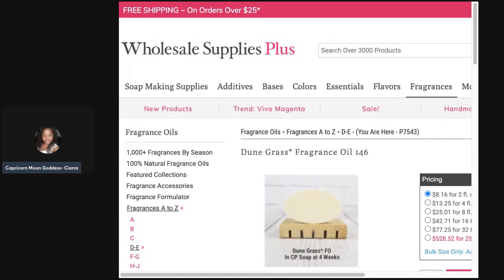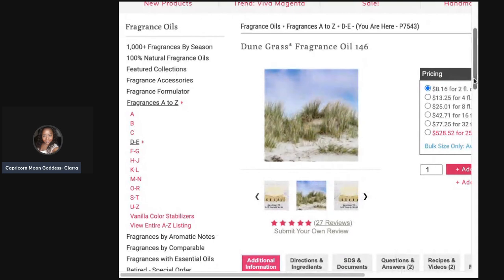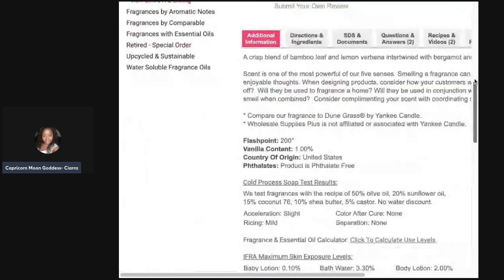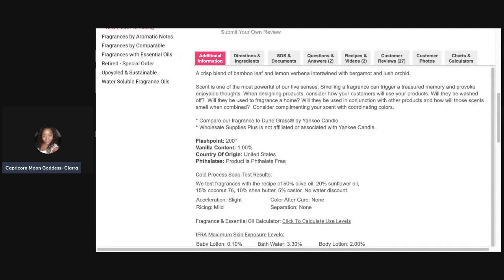Now let's see what their fragrance notes are. I don't know exactly what dune grass is, but it looks like it grows on the side of the road or in some kind of desert. The description says: a crisp blend of bamboo leaf and lemon verbena, intertwined with bergamot and lush orchid. Interestingly, nothing mentions linen or water notes. I don't really get any floral from this, even though they say orchid — which is a good thing. The bergamot is probably what I was smelling when I said it reminded me of arugula, green leaf, or green apple.